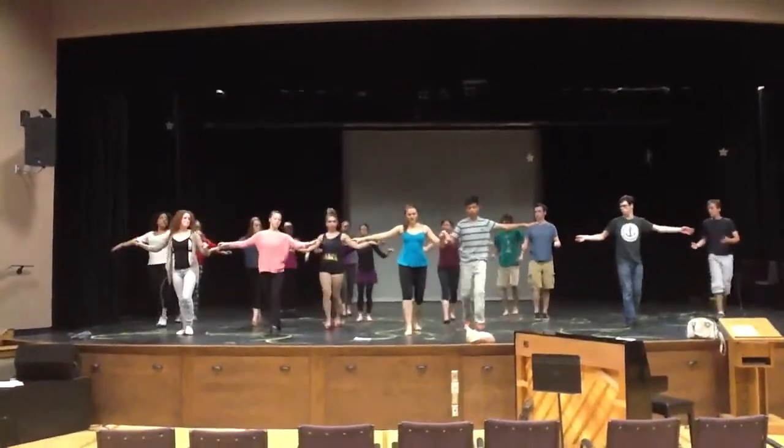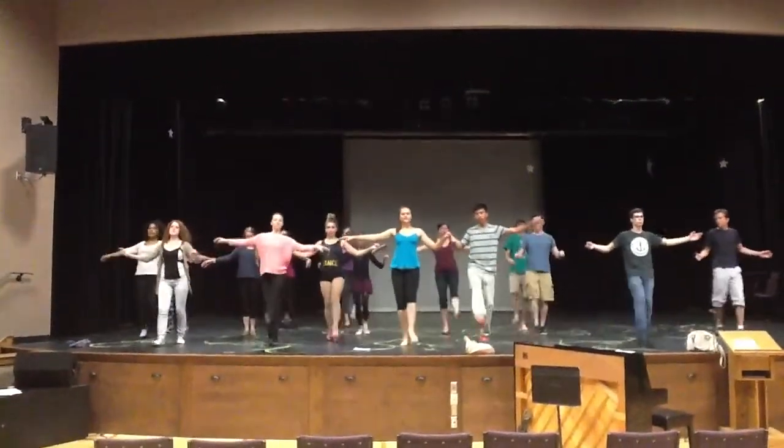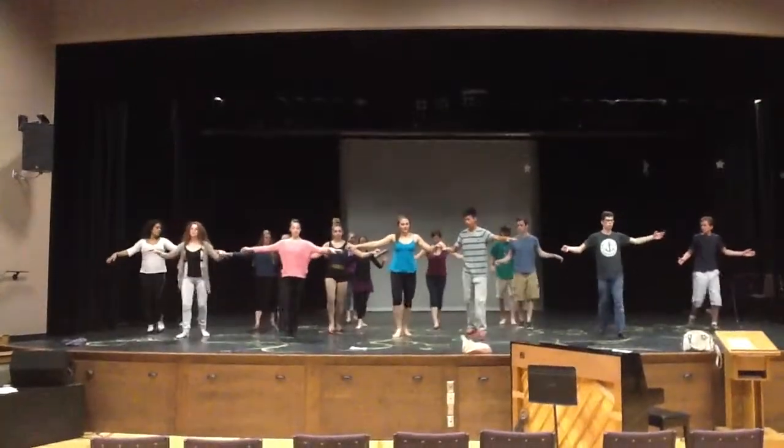1, close, lift, back, 2, 3, point. 1, close, lift, back, 2, 3, point.